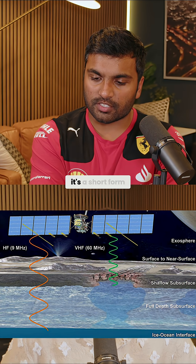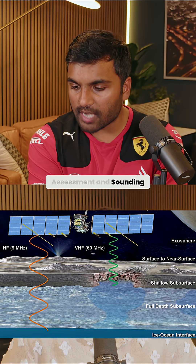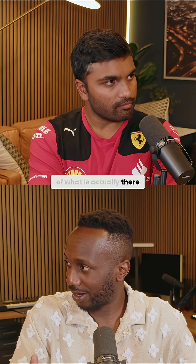There's also a radar system called REASON — it stands for Radar for Europa Assessment and Sounding: Ocean to Near Surface. The idea is it's going to be doing its detection at that ice layer and just slightly below it, so we'll have a much better picture of what is actually there.